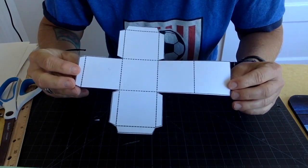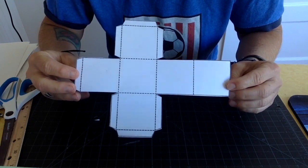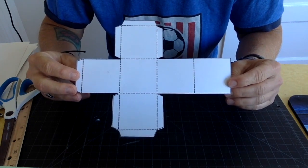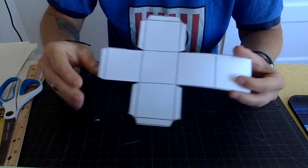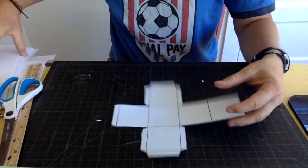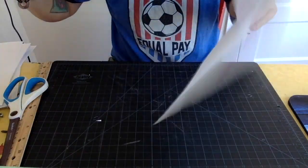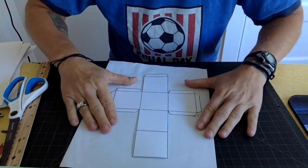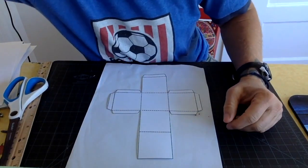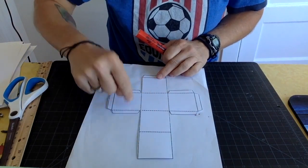First things first, I think it's a lot easier to decorate this before you build it into a cube. So get out your colors and color it. Put a piece of blank paper underneath so you don't make a mess. I'm going to go with some rainbow colors — red, orange, yellow, green, blue, purple. There are six colors, which is perfect for six sides!